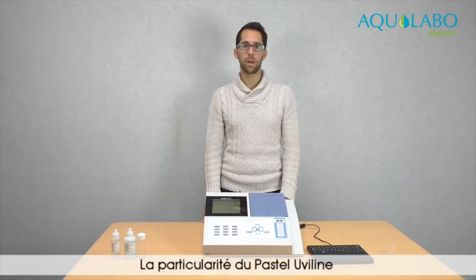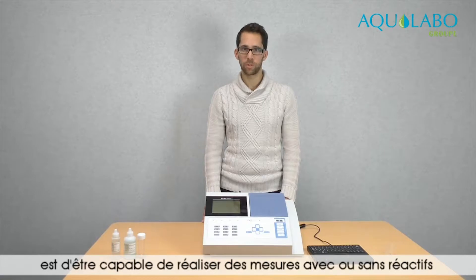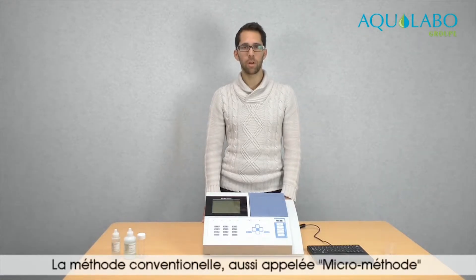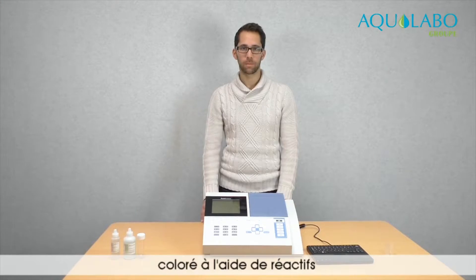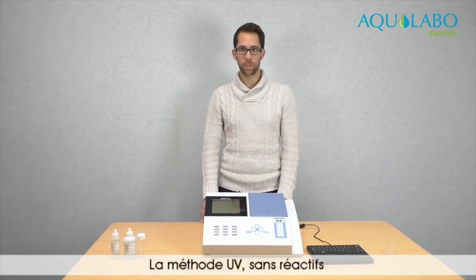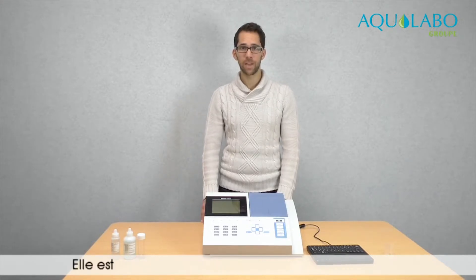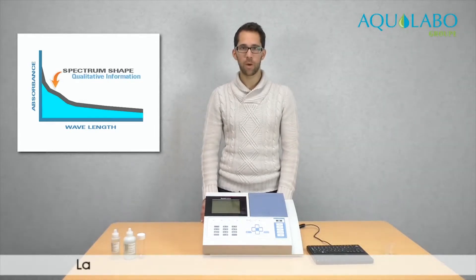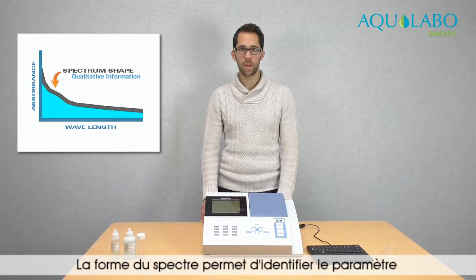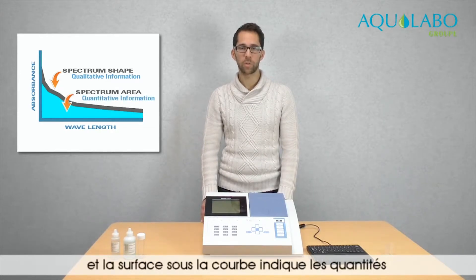The particularity of the Pastel UV line is to be able to perform measures with or without reagents. The conventional method, also called micromethod, is based on a measurement made on a sample colored with reagents. The UV method, without reagents, is also called spectralized. It is based on the analysis of the spectrum of the sample. The shape of the spectrum gives information to identify the elements, and the area under the curves gives information on the quantities.